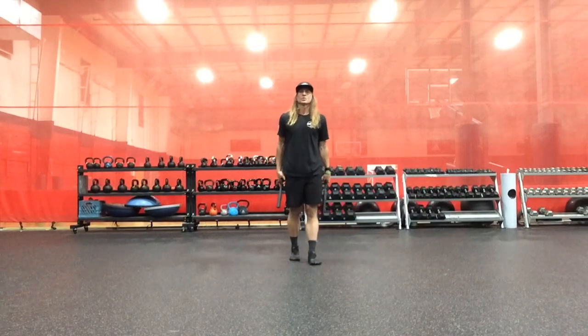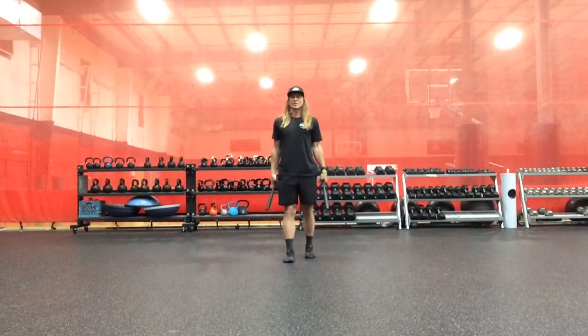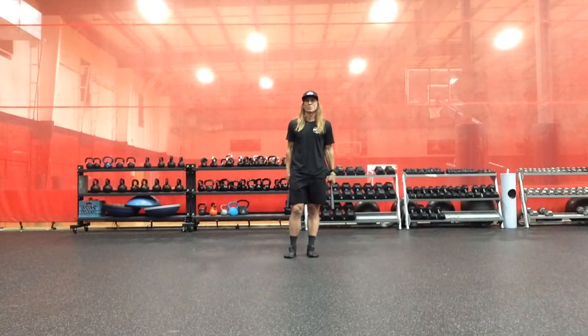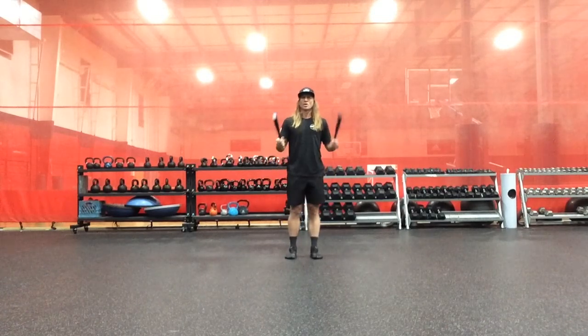Three-dimensional common shoulder-to-overhead press matrix with the Indian Club. We have an uncommon frontal plane press with our three-dimensional lunges.